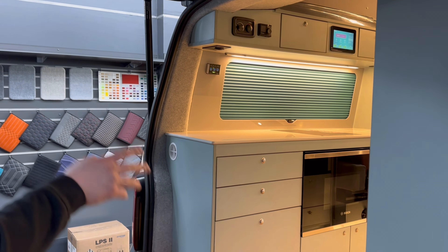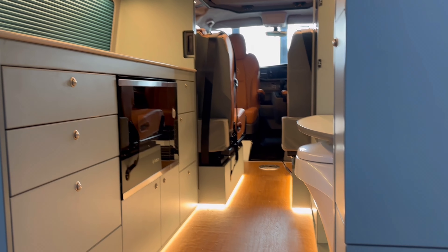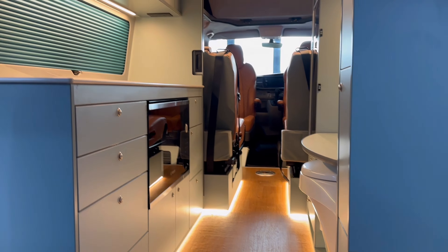We have a 160 amp-hour lithium-ion battery, a 3000-watt pure sine wave inverter, 210-watt solar, a 50-amp AC charger, a 50-amp DC charger. And then we have a 70-litre fridge.